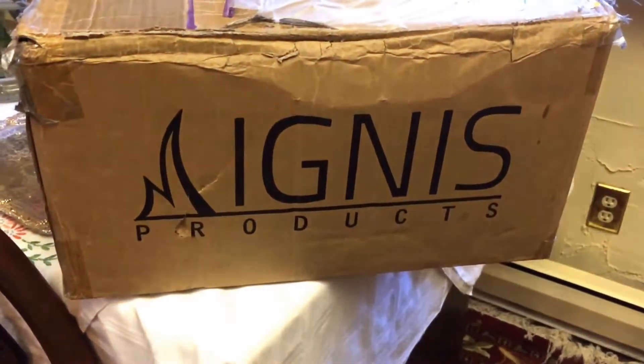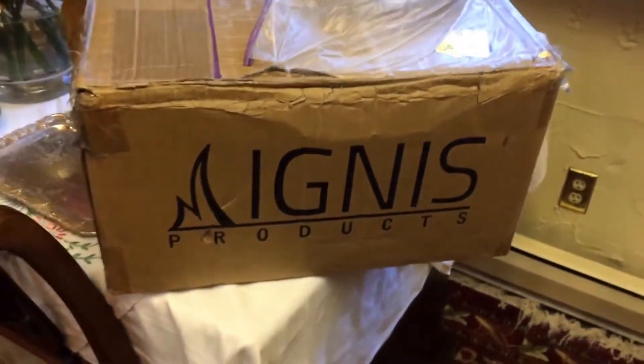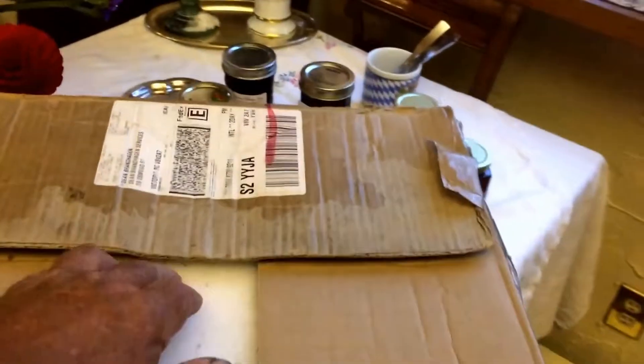One of these Ignis fireplace inserts, and I'm going to open the box up here. I bought it last year, so the box is kind of damaged, and we're going to see what's inside.